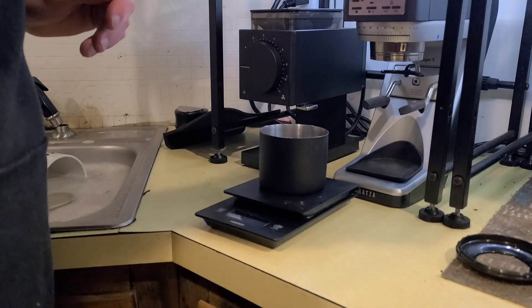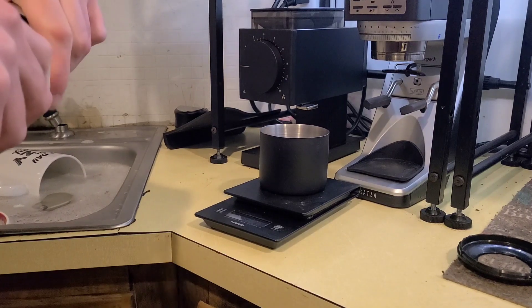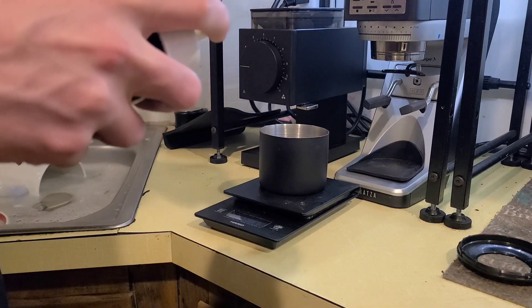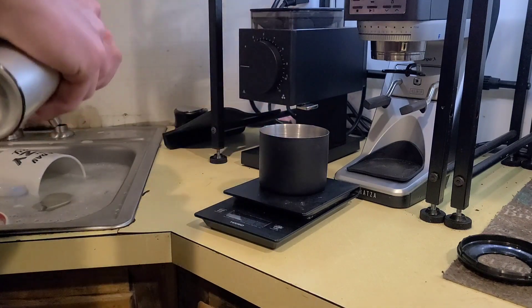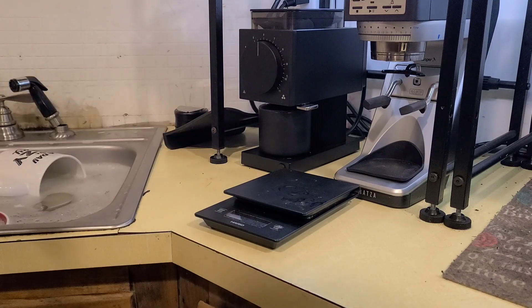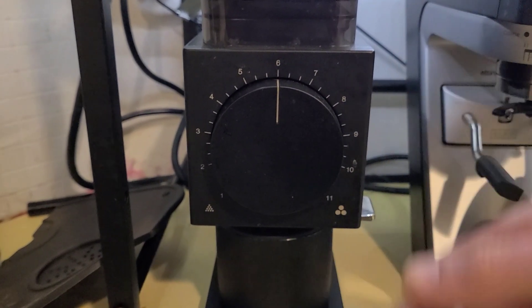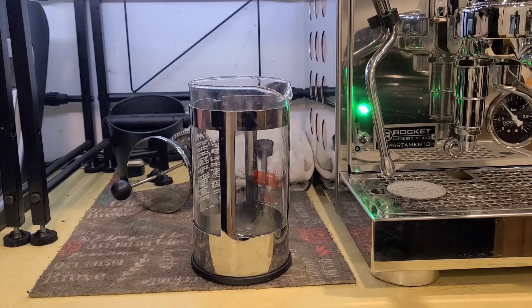I'm using the Ross Droplet Technique to prevent static and retention in my grinder — I will do a video talking more on that later on. The ground size you're going to want is about what you'd use for drip. That coffee is going to be in the water for a while, so you want to slow down the process of extraction. Go too fine and you're going to have a heavily over-extracted cup and it's just not going to taste as great.